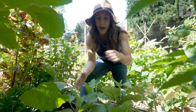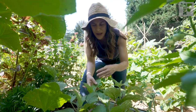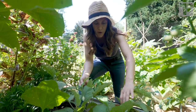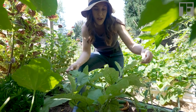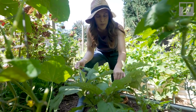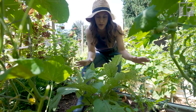Not even neem oil — nothing. I've just kind of brushed them off when I see them and tried to kill them. But as you can see, the plant is doing very well, and that's kind of my philosophy in the garden. If I feel like the plant can muscle through, I try not to intervene, and I hope that the predatory bugs in my garden will do the work for me.